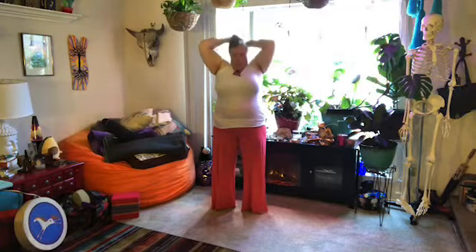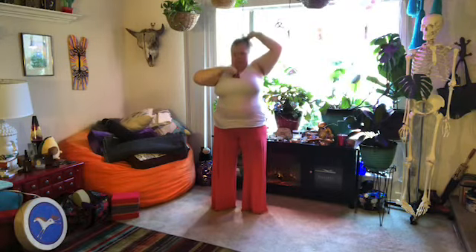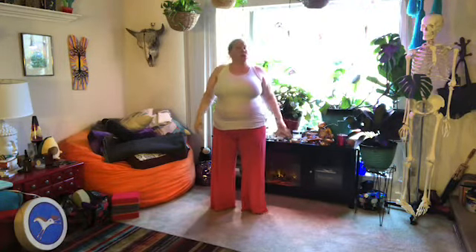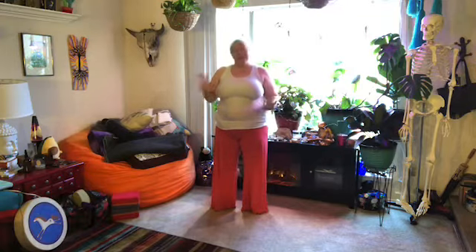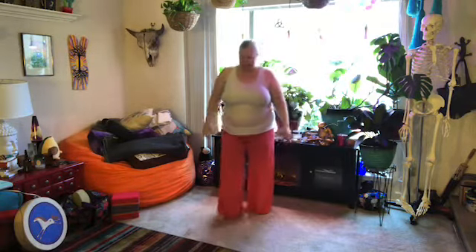Good afternoon and welcome to a little lunchtime tai chi. Today we're going to do a warm-up, then about 10 minutes of Sun yoga — the Sun short form. We're going to do a pattern where we go left and right, so to the right and then to the left a few times. It'll be a little different pattern than what we've done in previous lessons.